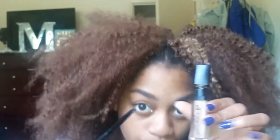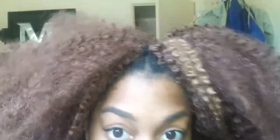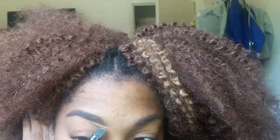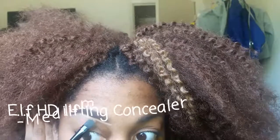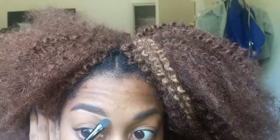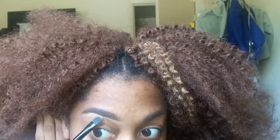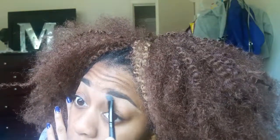Now I'm taking this e.l.f. brush and this e.l.f. HD Lifting Concealer — both are affordable, you can have both for under $5. I'm going to take this under my brow to give it a more crisp and precise look. I only do it under the brows, not the top — that's just the way I prefer it. I already did the other side but I just want to show you guys how I blend it out so you can't really see the concealer.